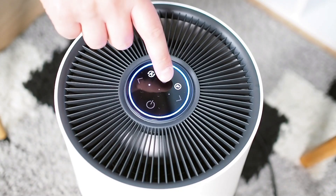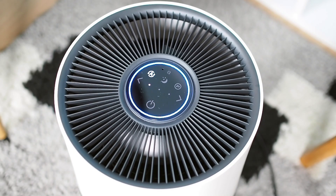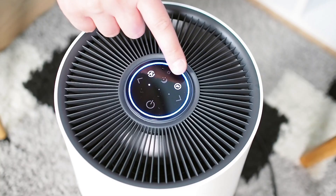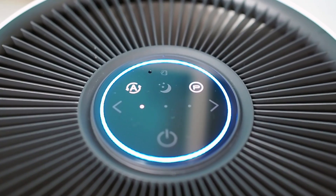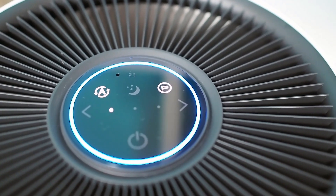The last filtration stage is plasma wave technology, which creates a short electrical discharge that produces both positive and negative ions. You should keep in mind that plasma wave could produce ozone as a by-product, but under allowed amounts, as proved by the CARB certificate.